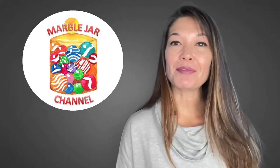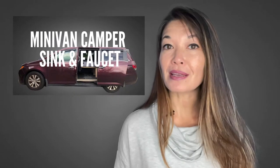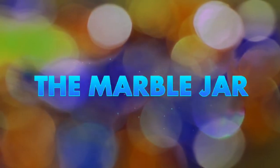Hi everyone, this is Laura Hammack from the MarbleJar channel. In today's video I'm going to show you all of the products and the steps that I used to create a sink with running water for my minivan camper. I recently converted my minivan into a camper that sleeps two, and I have a three-part video series describing that conversion. I didn't have enough time in those videos to cover all the specifics on the sink with running water, so I thought I'd do a separate video on that.